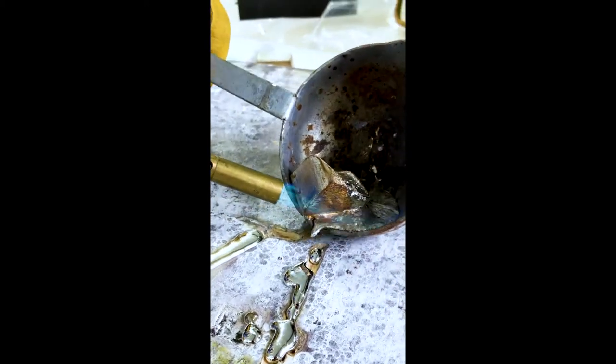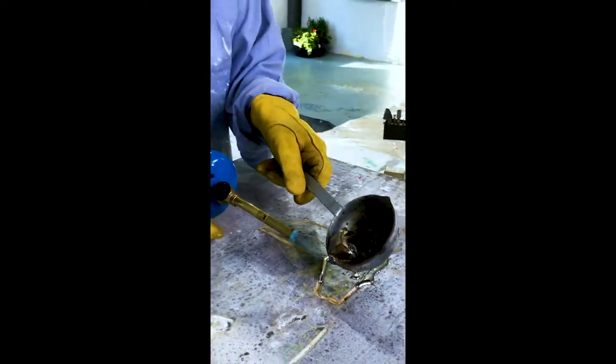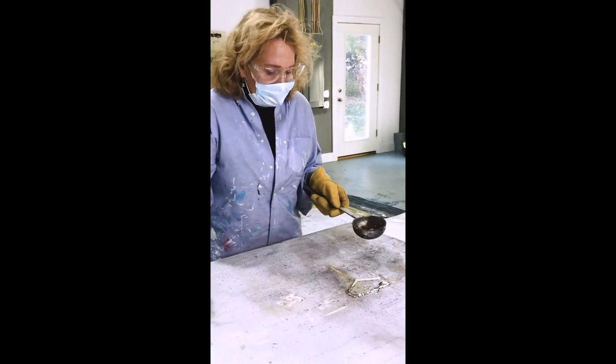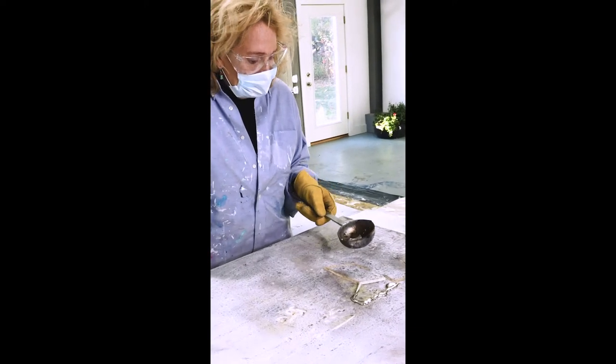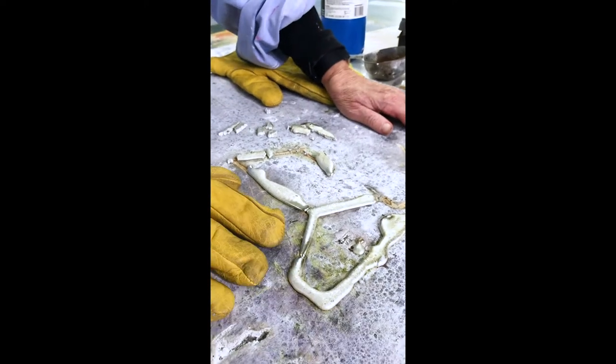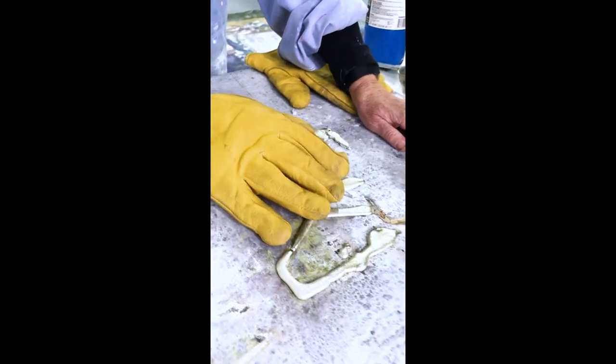That's not a bad start. It's hard to get it so it sits in the surface — I can try to grind it down. I just have to work with what happens. This is a bit overwhelming for this painting, and I could put some silver paint in here.